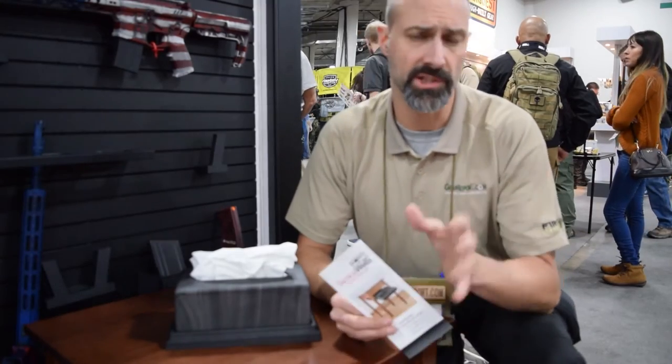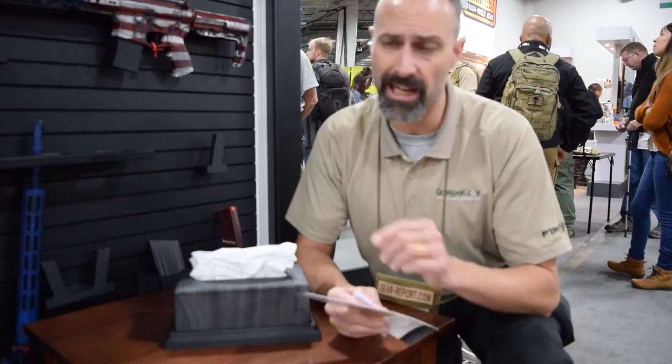Hey GearHeads, Jeff from Gear Report here at SHOT Show 2017. We're at the Tactical Walls booth where we're looking at some interesting storage — concealment options for firearms around your home to make them available to you when needed.